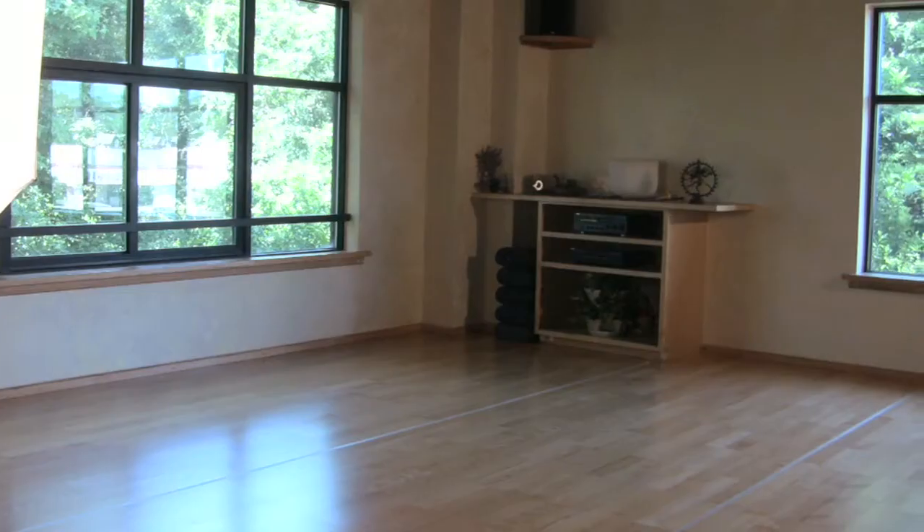Hi, I'm Tara Blackburn and I teach here at the Wilmington Yoga Center. Today I'm going to talk to you a little bit about the introduction to prenatal yoga. For these exercises today, all you'll need is a mat and some space.